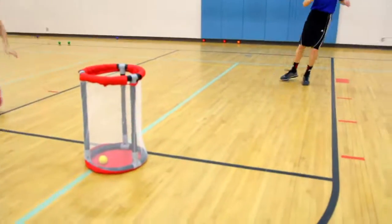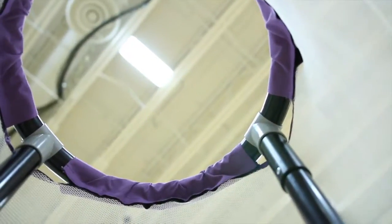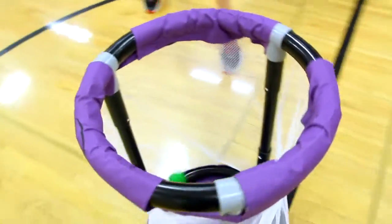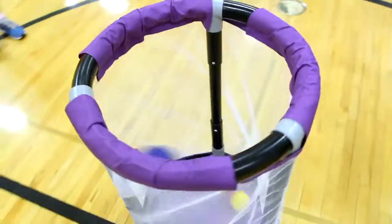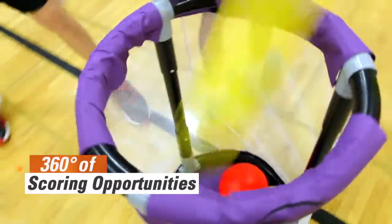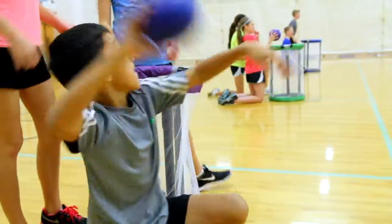Our popular, most versatile all-around goal provides all-around fun, now in a smaller size and in rainbow colors. Durable, yet lightweight 1¾ inch diameter ABS tubing provides 360 degrees of scoring opportunities with an endless amount of activities.